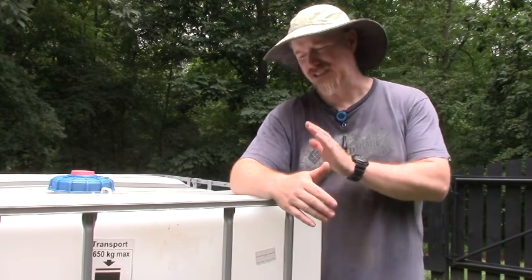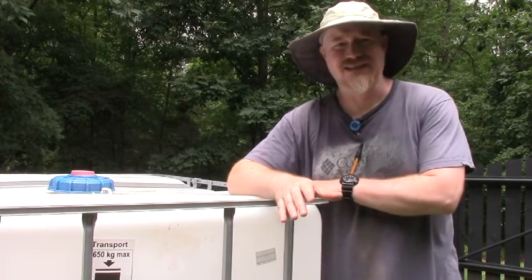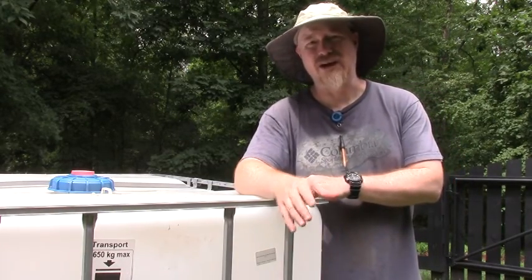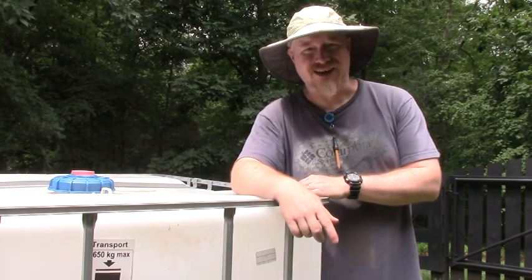That protects the plastic tote but also limits the amount of sunshine that gets onto the water. If you get sun in there, it causes all sorts of algae growth and things that you don't want in your water. So darkness is the best, and that exterior siding has lots of benefits there. So let's get started.